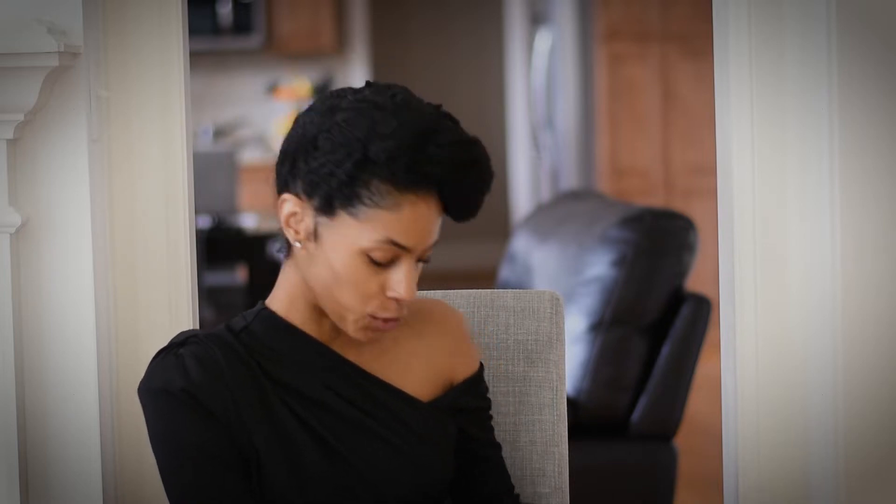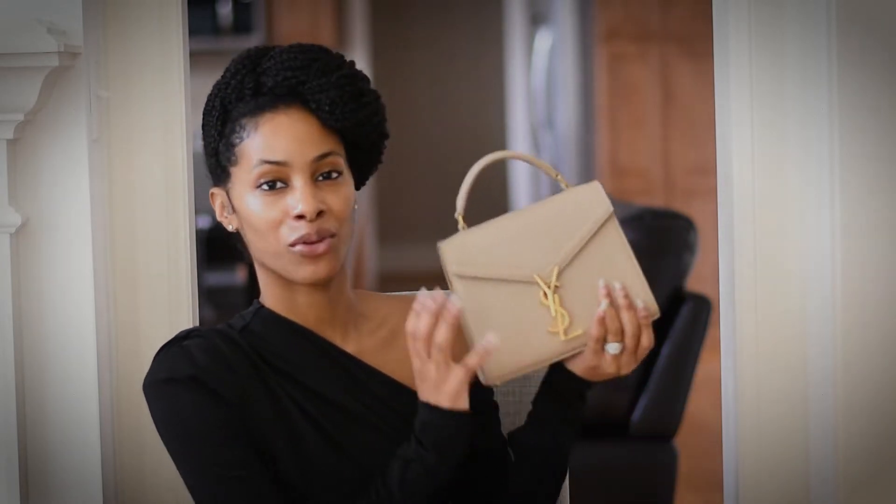We are going to be doing a bag review. It is this bag right here — the YSL Mini Cassandra bag. I've had her for about two months now, so let's go ahead and get started.